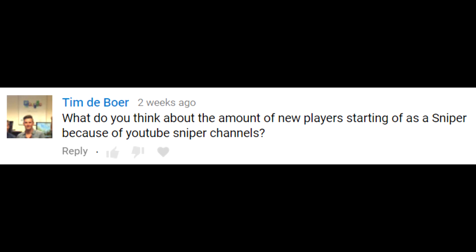Tim asks: what do you think about new players starting off as a sniper because of Airsoft sniping channels on YouTube? I think it's a bad idea, and I say that from personal experience — when I was starting out I began with a sniper rifle, an Echo One M28. A lot of younger players don't realize you have to manually pull back a spring, and I had to jam my barrel into rocks to cock it. I think it's very disheartening and not the way to go.